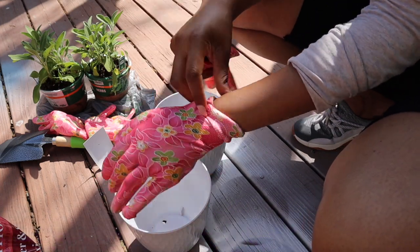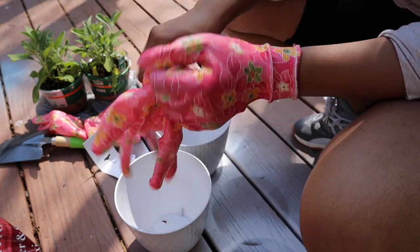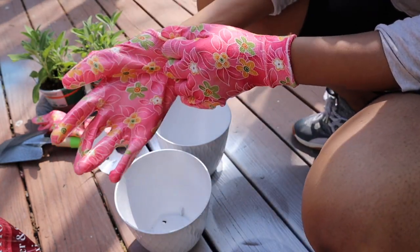20 minutes later. So I went to Dollar Tree to get a shovel and some gloves, and when I saw these pink floral ones I had to pick up a pair for myself and also for McKenzie.